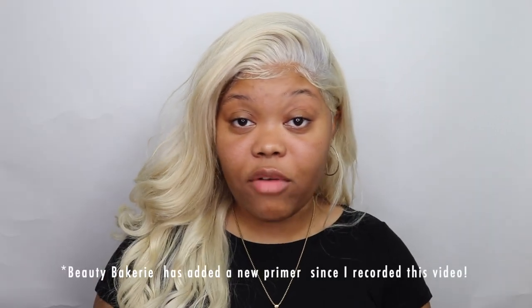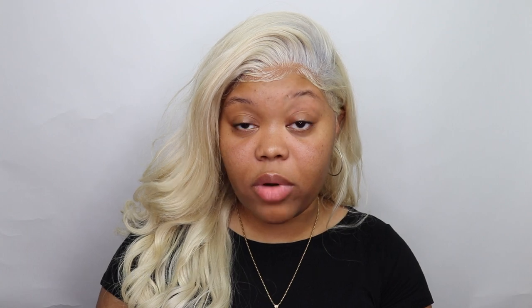This is actually the only primer Beauty Bakery has available, on their website or in store. As you guys know, I have oily skin, so I typically try to stay away from face oils — that's really not my thing. It says to use two to three drops onto your skin, so I'm using three drops and just spreading that on my face. I'm going to use this as my primer today. It does say it's for all skin types, so we'll see about that.